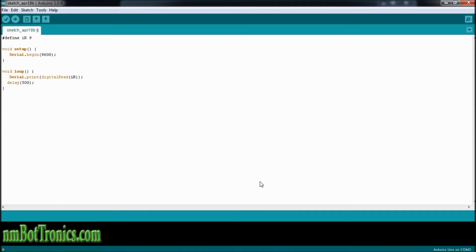And that's it for the code. We'll hook this up in just a minute and we'll show you how it works.